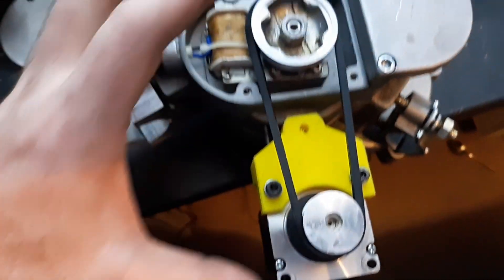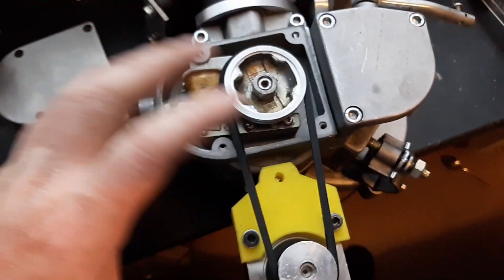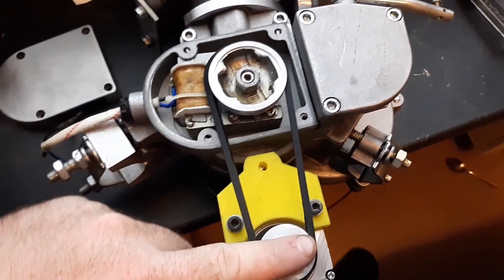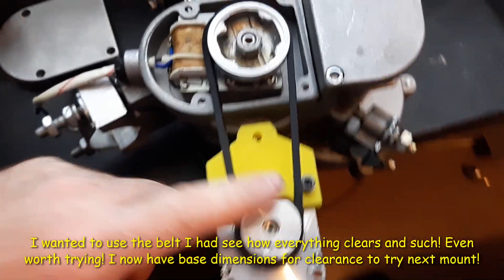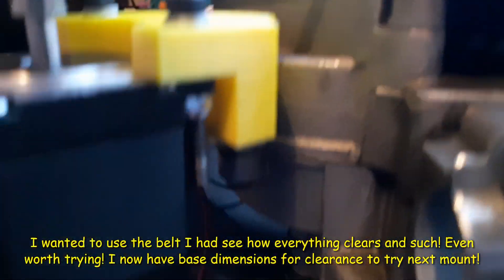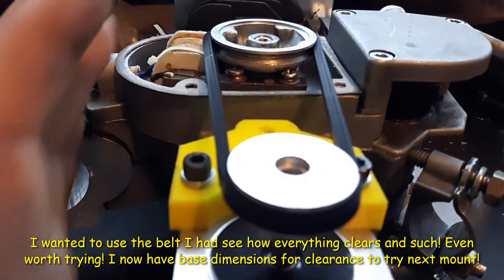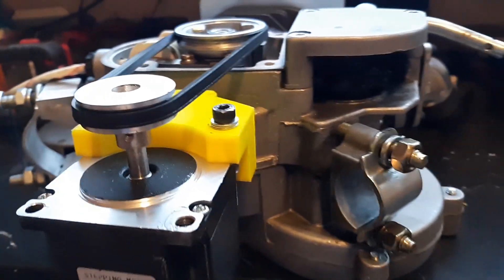So I got the concept design here done. I wanted to make sure everything's gonna kind of work — these will hit this because your frame would be about here. There's plenty of room under here. I just did it like this and wanted to see how it's gonna line up, all that kind of good stuff. I think this is gonna be pretty decent.